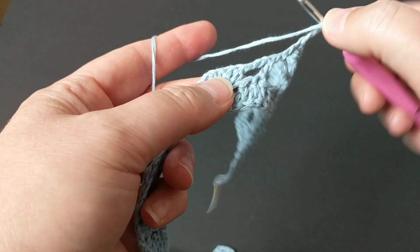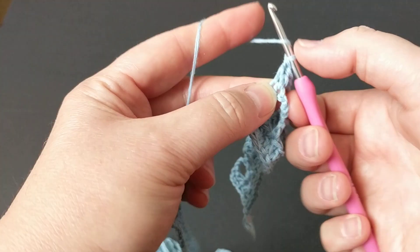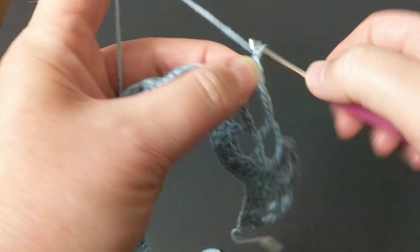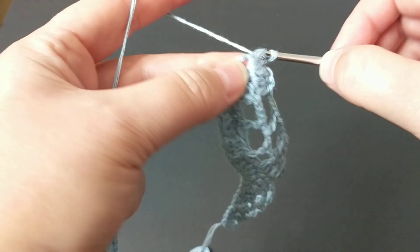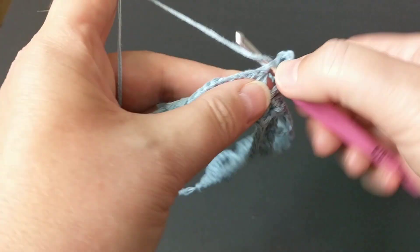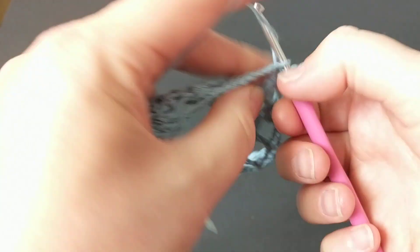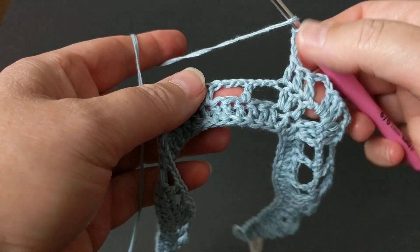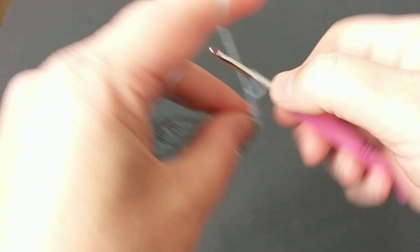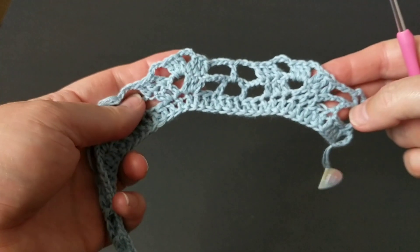Chain one-two-three, and repeat all the way to the end: three double crochets on top of each double crochet, then chain one-two-three, then three double crochets in the middle for the increase, then three double crochets on each double crochet again. Continue: chain three, go between the three boxes in the middle, two double crochets, chain one-two-three, and repeat. I'll crochet all the way — this is how it looks, I'll be right back.